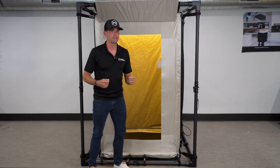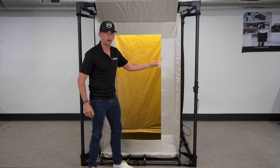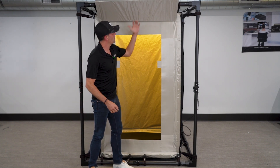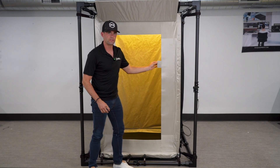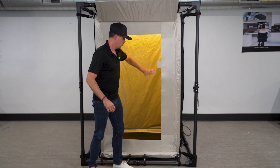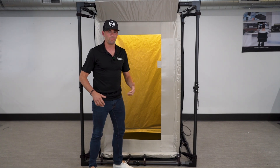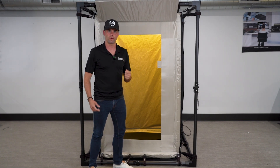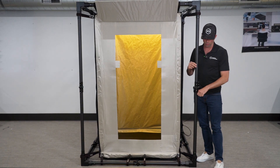A seemingly minor detail — but an example of how we've tried to think through everything — is these pull tabs. When you're inside and the door is closed, these allow you to simply pop open the edge, push the door open, and fold it over. It's one small thing but it makes a big difference.